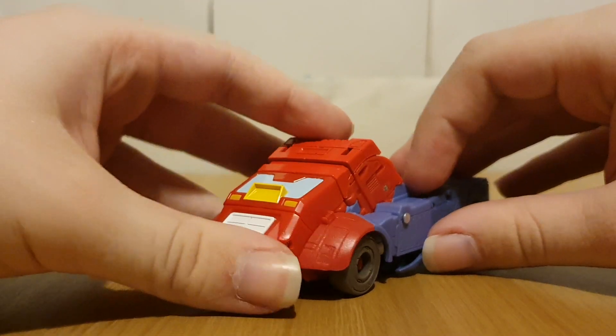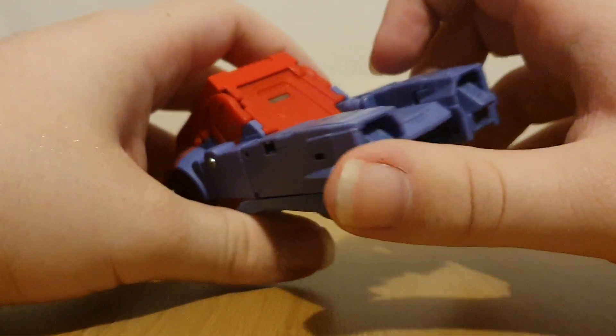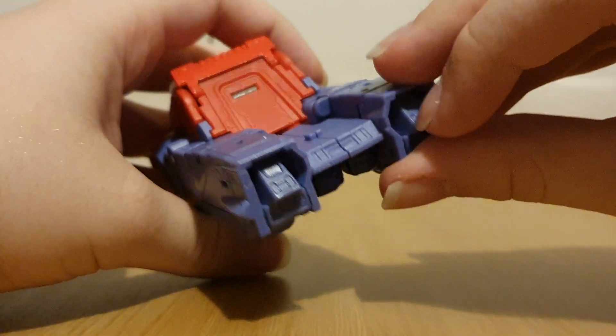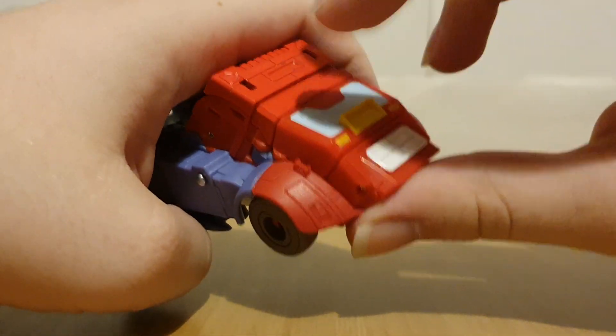Almost absolutely not the case, actually. But yeah, this is pretty much just Studio Series Cup, except the front here has been retooled.